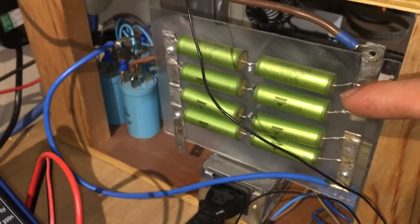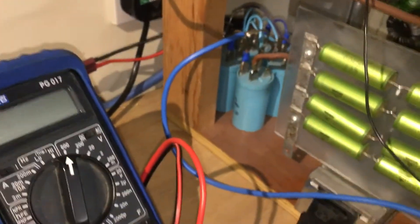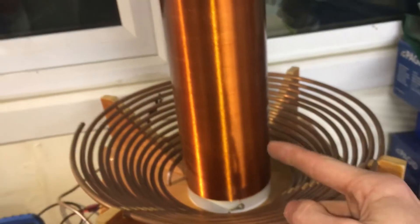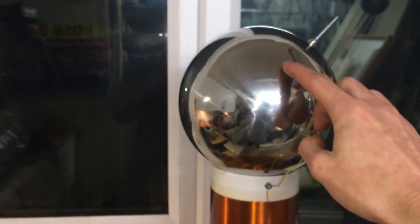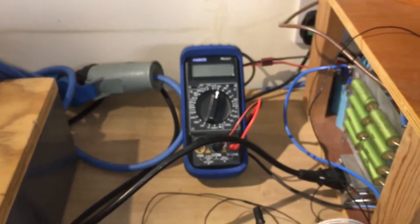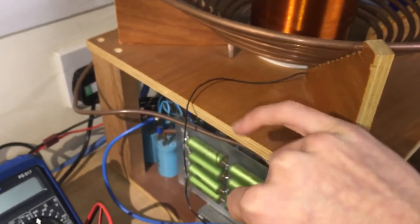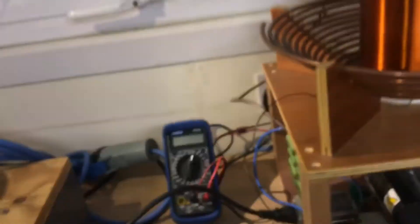That's the capacitor bank for the resonance circuit between this primary coil and — I forgot what frequency it's running at, but I'll dig that up later if anyone's interested. Then you've got a secondary coil and a top load. The secondary coil has an inductance, the top load is a capacitance, and those two coupled together give a resonant frequency equal to the primary circuit here between the primary coil and primary capacitor.